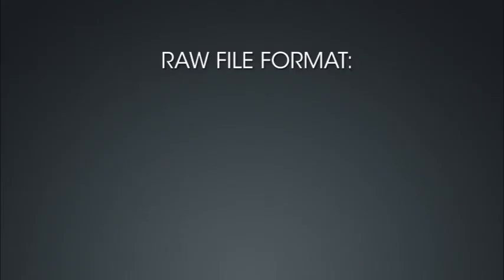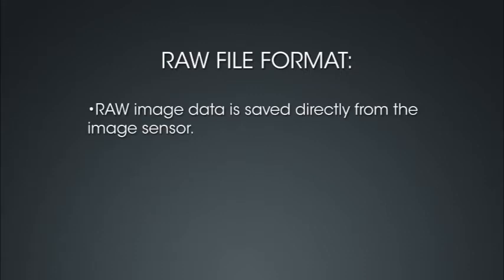Your D3300 has a variety of image quality and size settings that allow you to capture images with the resolution, file format, and compression that you need. Your Nikon D3300 can record image files in two different image quality settings or file types: RAW and JPEG. RAW files are not actually image files — they are the raw data saved to the memory card directly from the image sensor, meaning they must be processed on a computer before they are printed.